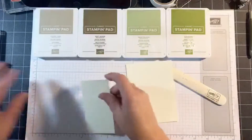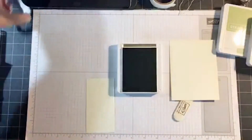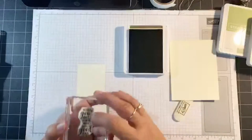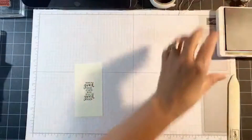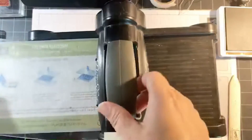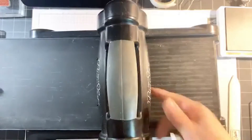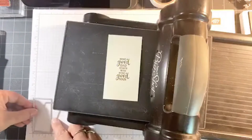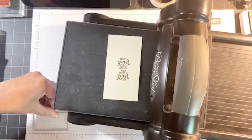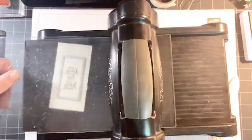I'm going to start by stamping the sentiment first because I need the Big Shot — that's the only reason I need it today. I'm going to do the Soft Suede ink on the Very Vanilla. Now I'm using the stitched rectangles dies. This one measures about 1 and a half by almost 3, and I'm just going to cut my little sentiment with the rectangle stitch dies.